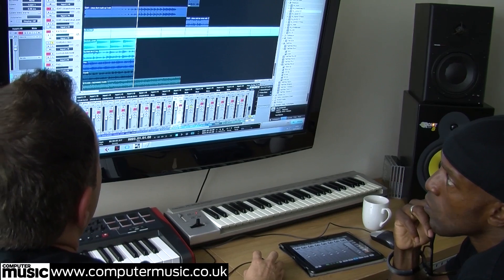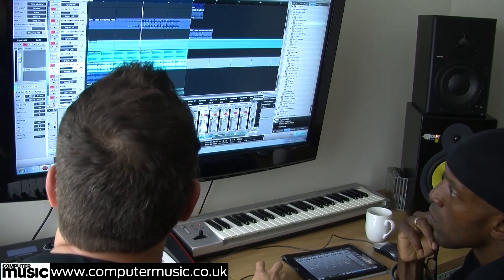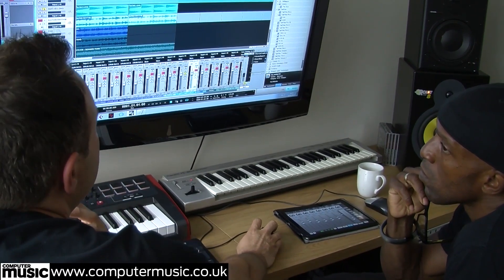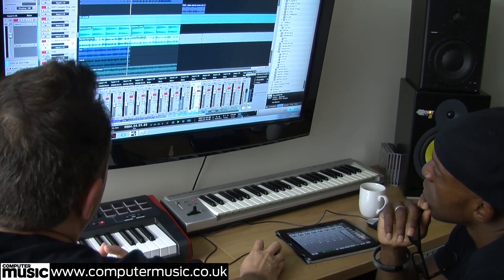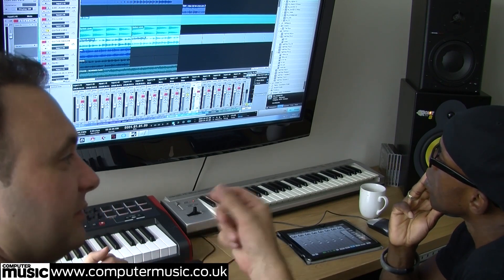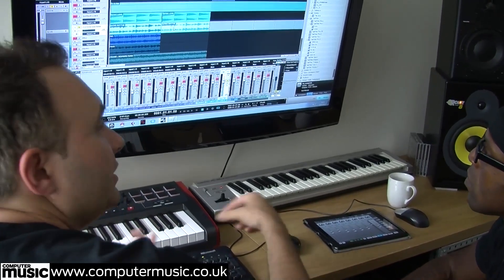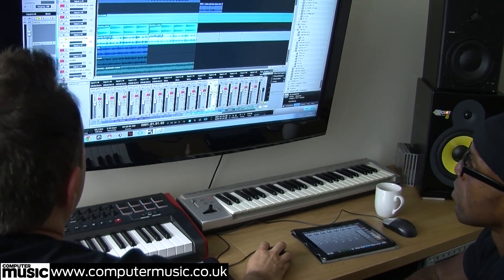We used a few VSTi instruments. The first one - the guitar - was using a plugin called Real Guitar 2, which has a really natural sounding acoustic guitar tone. It's even got the release of when you strum the guitar, the fingers leaving the strings. We also did the same chords but using a strumming pattern - whereas the first was single notes, this is a strumming version - and then we added those together to get real dynamics of having the acoustic guitar in there.